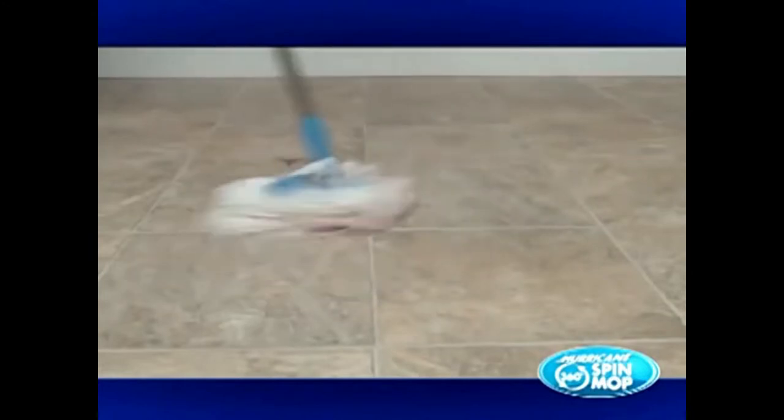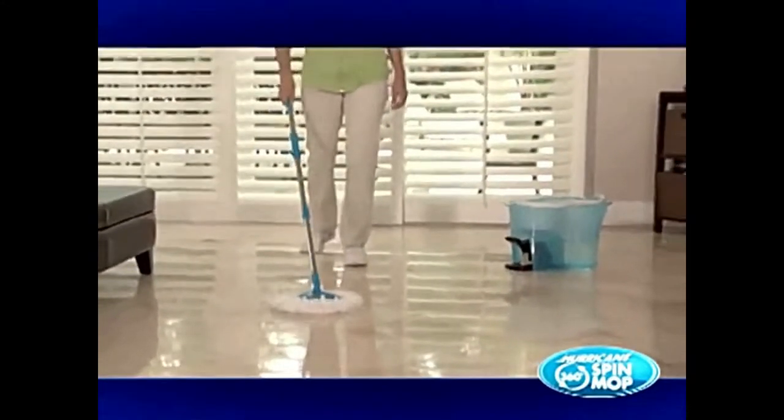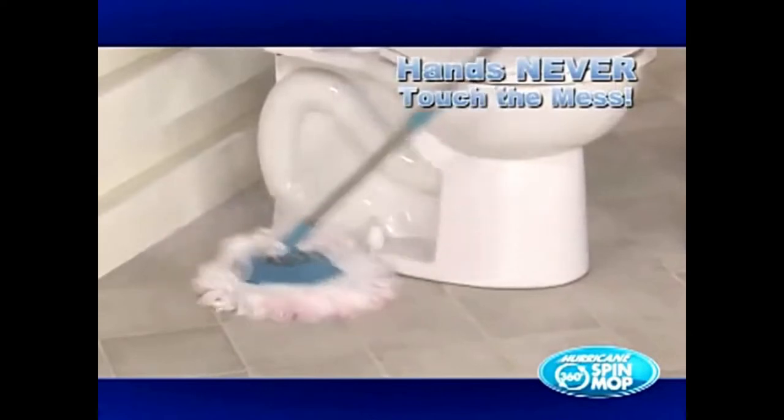Now you can harness the power of the hurricane 360 spin mop. Its thousands of thirsty microfiber fingers absorb practically anything and everything, so your floors are spotless each and every... Yep, the 3,000 micro spaghetti fingers just clean up anything they want. Like, oh my... I spilled water on my floor. Now we're gonna need the hurricane spin mop. Every time.